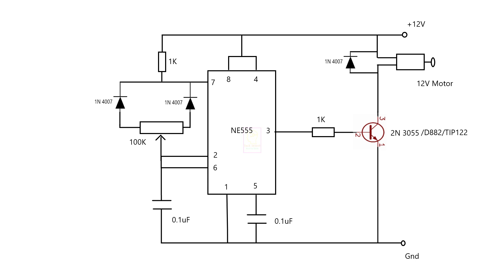The 555 timer's output current is very less, which is below 250 milliampere. If the load motor is very high and you are using a 2N3055, then you need a darlington pair for load matching between the 555 and the transistor for smooth operation. If you are using a TIP122, then you can avoid the darlington pair because the TIP122 itself is a darlington pair transistor. Here while testing, I used a 2SD882 transistor and the load is very less, so I avoided the darlington pair.